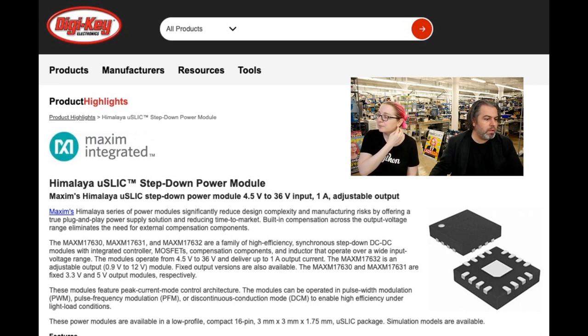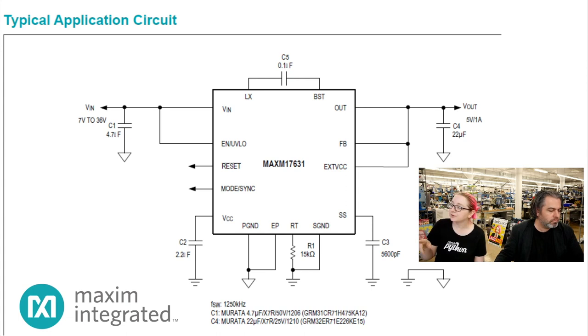There's a schematic available. This is all you need — a couple of input/output caps, a couple filter caps, resistors to set the frequency, and a stability capacitor, but these are all very small parts. Everything else is completely integrated: the MOSFET is integrated, the chip is integrated, and the inductor is integrated.